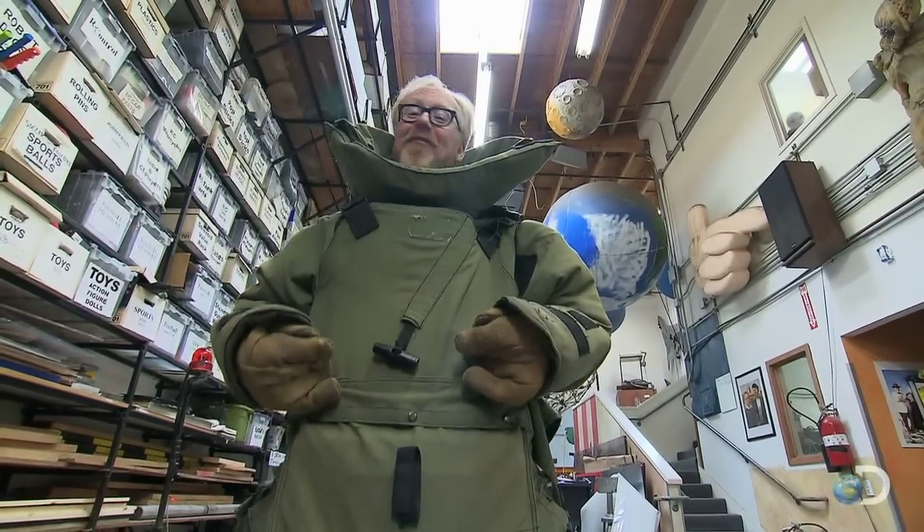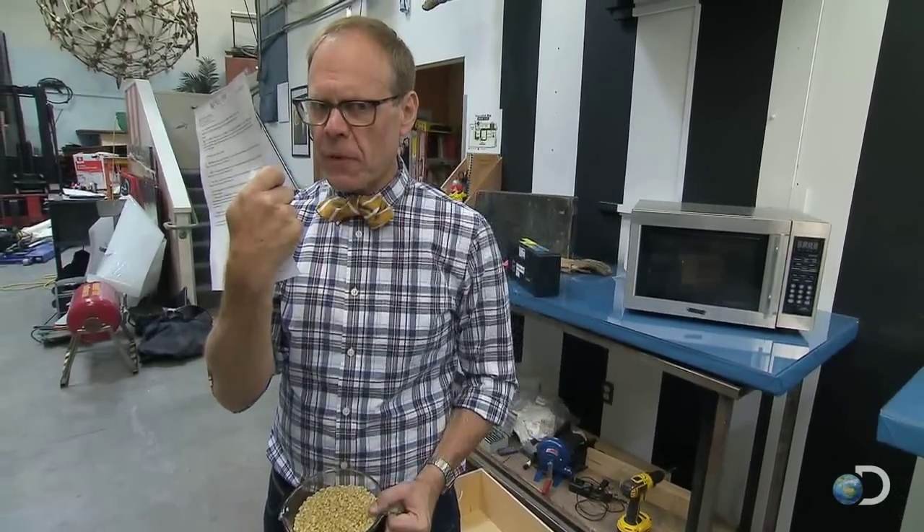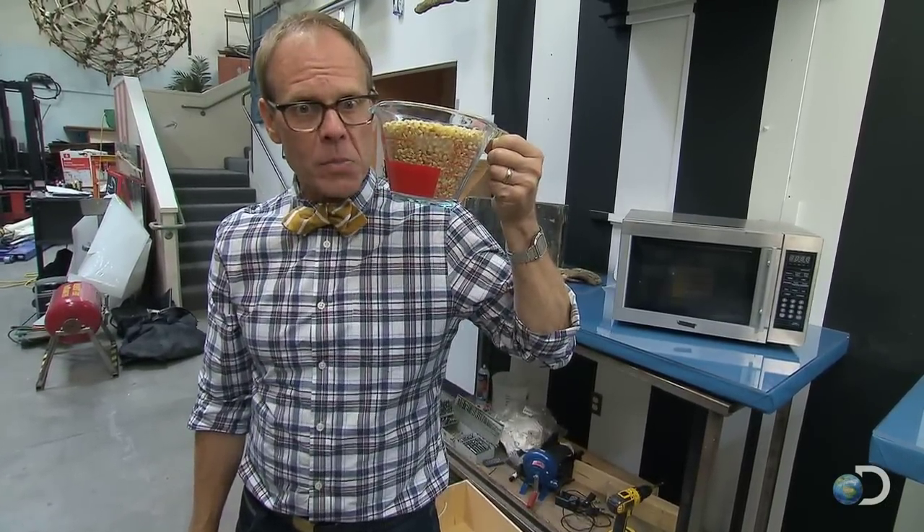This is supposedly the fastest popcorn cooker in the West — either that or it's a bomb. The instructions, which we translated from the Mandarin, call for two to three whopping cups of popcorn. We're going with the maximum.